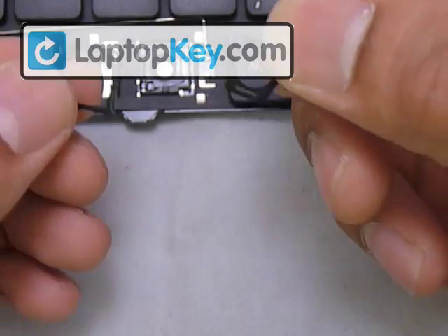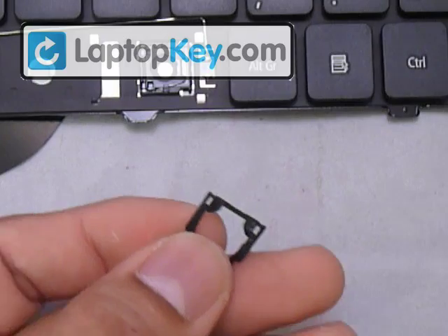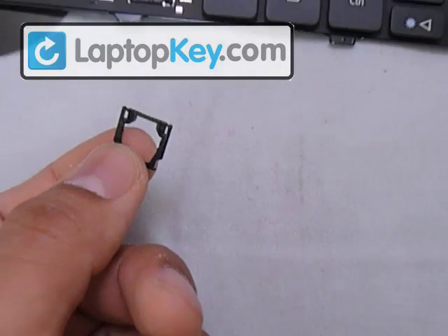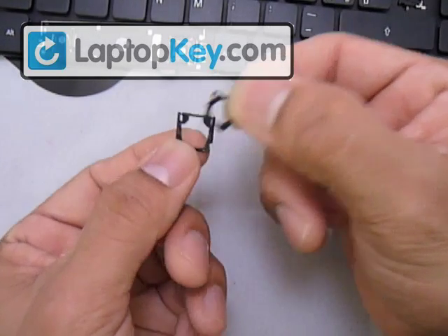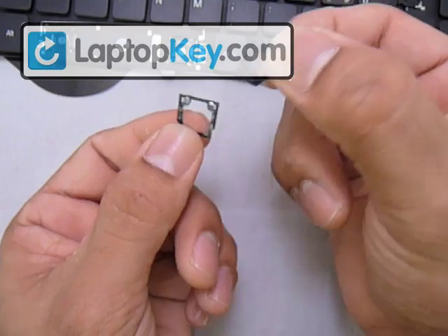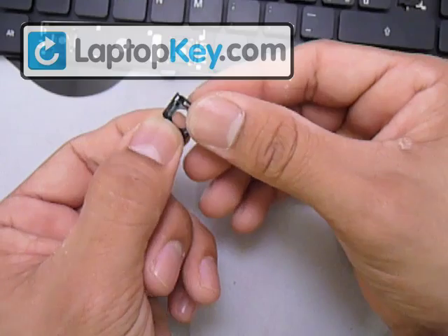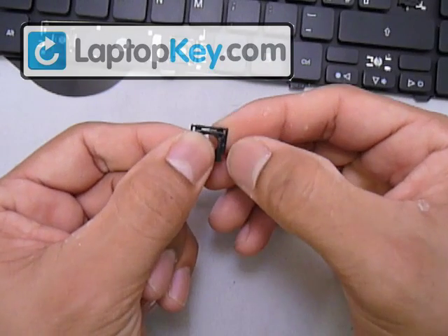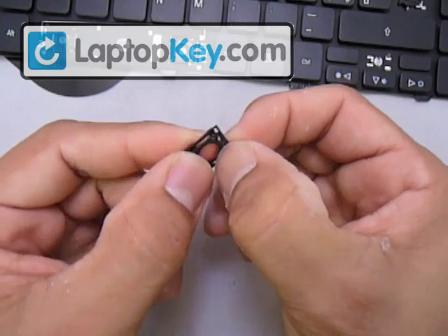Now that's the right position for both pieces. Put the small hinge over the large hinge, then put the bottom bar of the small piece underneath the bottom bar of the large piece. Hold it in place so it doesn't come back out, and insert the left or right pin onto the hole on that same side.